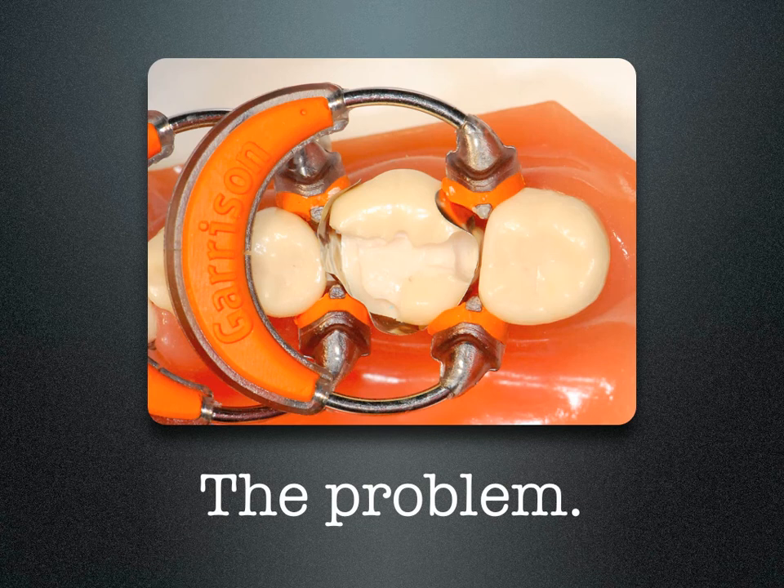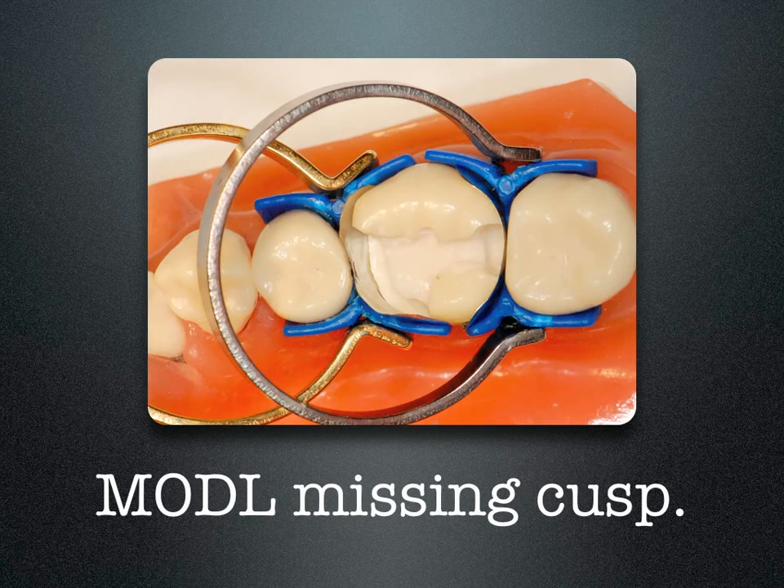The problem in the past has been if you had a large open box or a missing cusp, placing a separating ring would crush the matrix band into the box or against the open area. Now by placing an ABC wedge, it supports the matrix band, localizes the ring, and keeps the ring from crushing the band into the tooth.